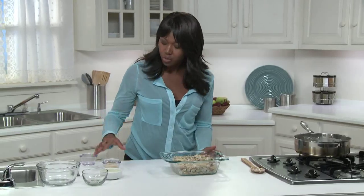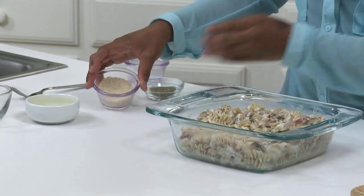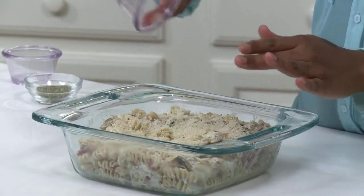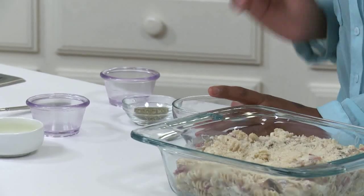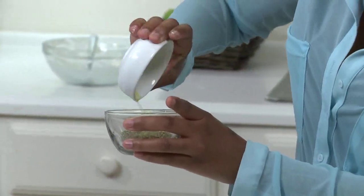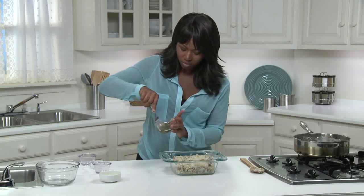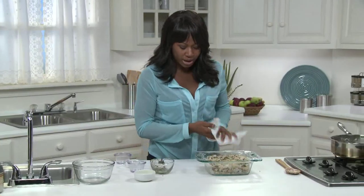Here I have mixed together three tablespoons of whole wheat panko breadcrumbs. They are a Japanese crumb — basically a shaggier breadcrumb that gives some extra crunch to toppings. But if you can't find them, just use regular whole wheat breadcrumbs. One tablespoon of salt-free Italian blend dried herbs, and one teaspoon of extra virgin olive oil. Mix that up and sprinkle it over the top of the mac and cheese. And now it's ready for the oven.